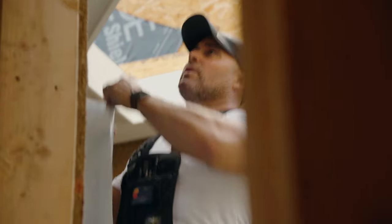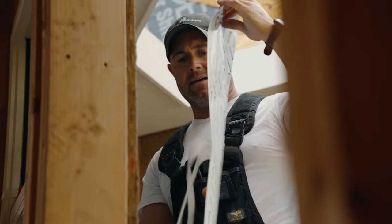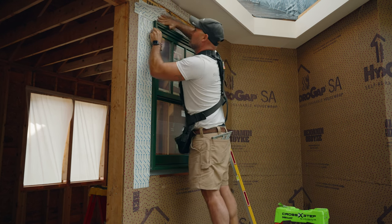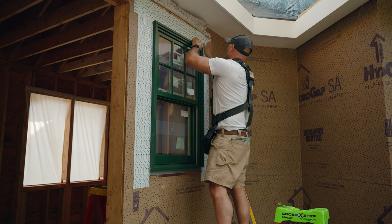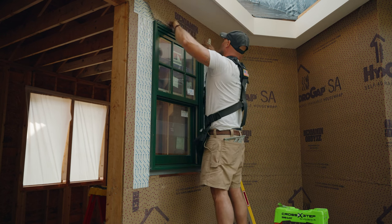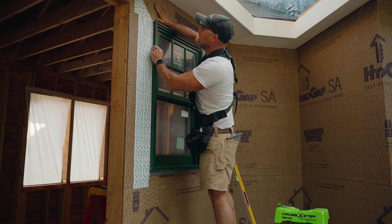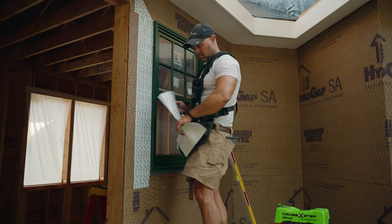We cut the WRB and flap it up here so we can get our head flashing underneath it — again sticking to the lapping principle. Nice and tight to the window; you want to keep it as flat as possible with very minimal ripples. Make sure you're getting that solid adhesion. Head flashing laps over leg flashing so everything drains down. Then we fold the house wrap back down, making sure it's sticking nicely. We have perfect lapping on both sides, and then we address the small slit in the corners with one more rectangle of hydro flash to cover that corner, again lapping properly.